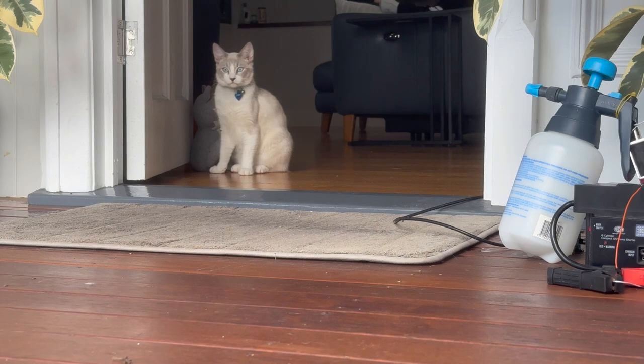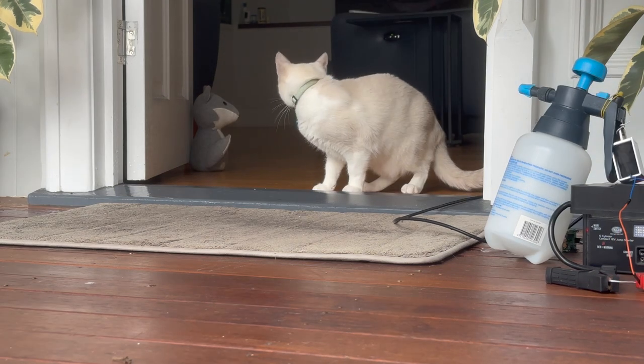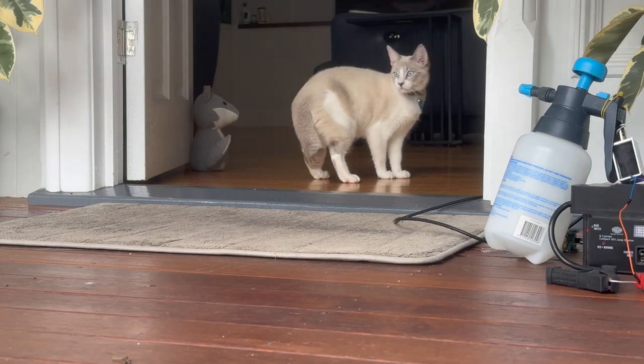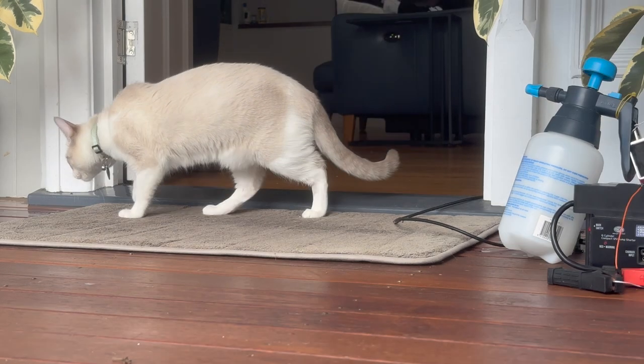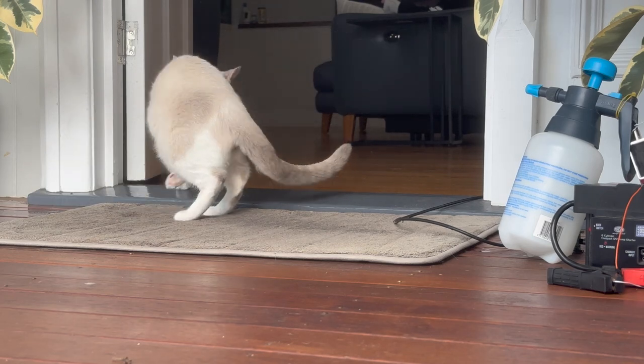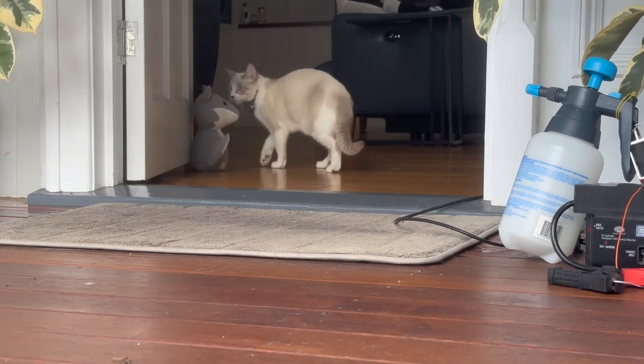Testing to see if it works — it sprayed him! Then it sprayed him again. But he doesn't care at all. I'm going to have to step this up a bit.